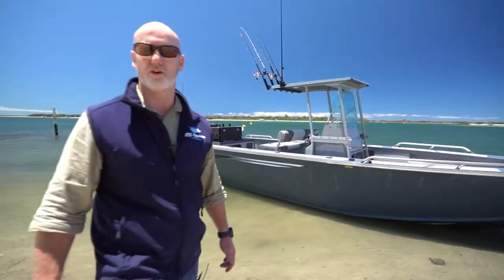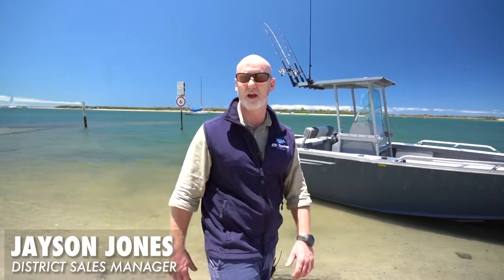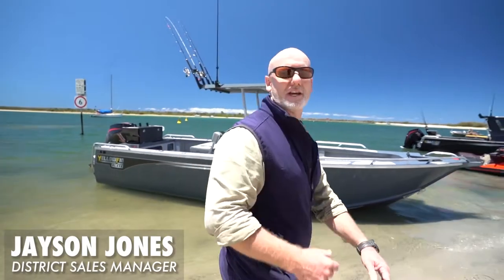This is the 7600 centre console, the largest centre console in the Yellowfin range. It's got some amazing features, so how about we go take a look?